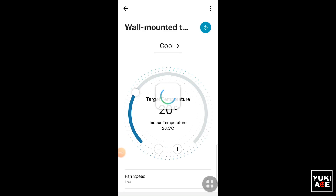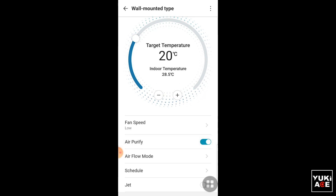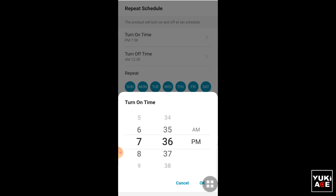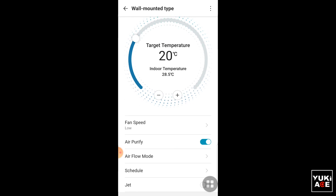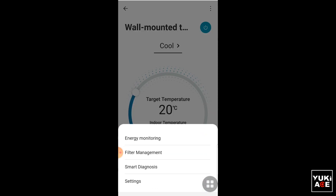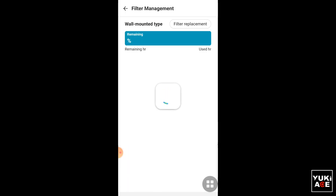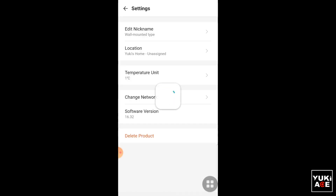I noticed that they updated the app — I'll just have a quick browse since the functions are still the same as my previous video. Features include temperature, fan speed, airflow or swing modes, schedule or timer settings, and jet or quick cool mode. You can also track energy consumption by clicking the three dots on the upper right corner, which gives access to filter management, smart diagnosis, and other settings.